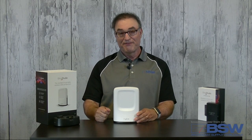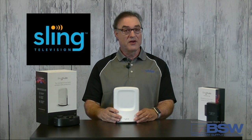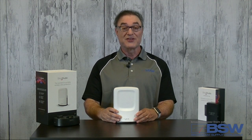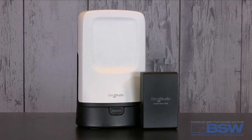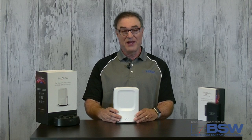Hello YouTubers! Today we have a really neat product for you. From the makers of Slingbox comes SlingStudio, the industry's first portable wireless multi-camera broadcasting platform.